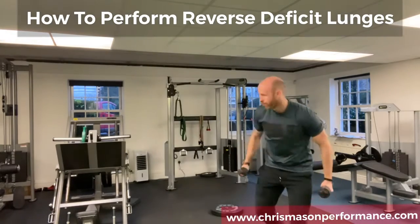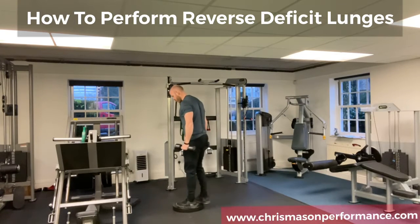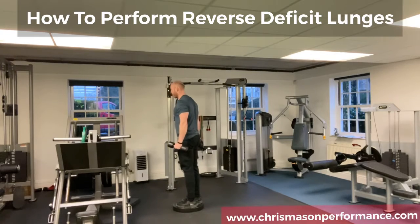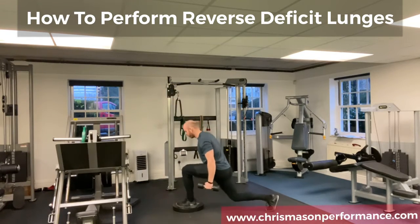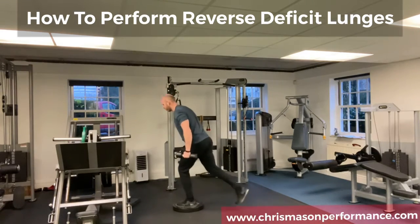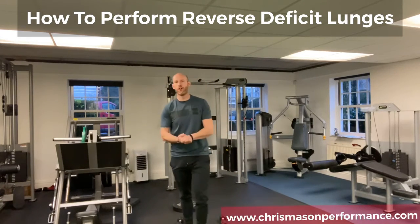We're going to start with our foot on a plate, and then all you're going to do from this position is take a step back, lunge, step forward, lunge. You'll notice I'm not overly striding back — I'm not putting myself into a position where I've got more instability and less ability to absorb force and activate muscle fibers the way I want to. And that's the reverse lunge.